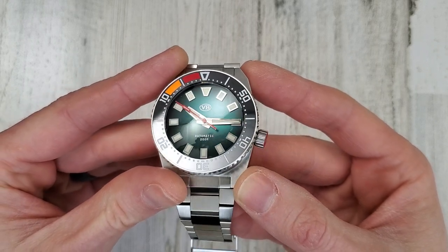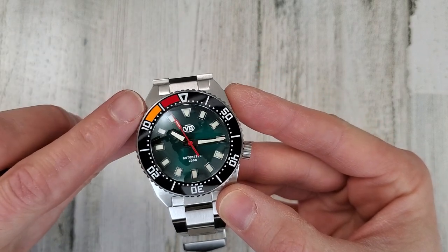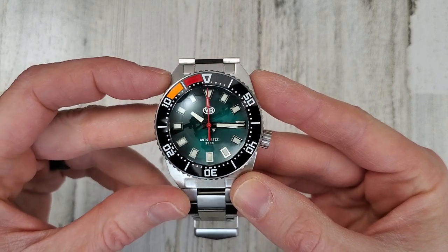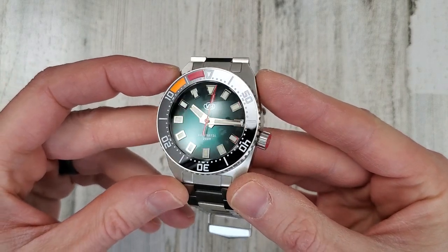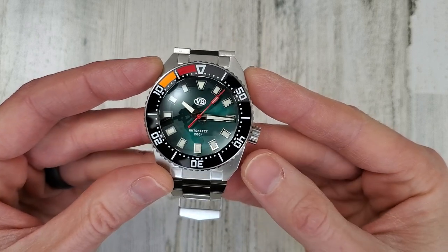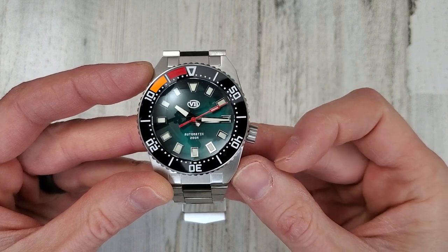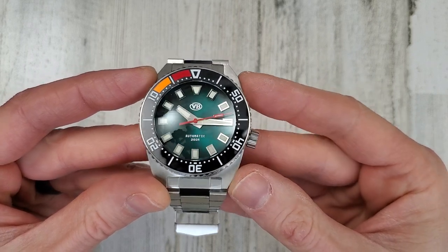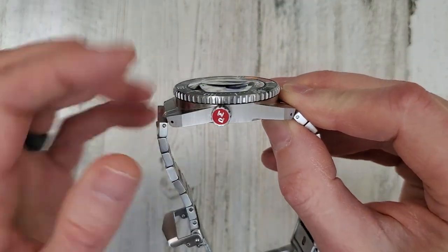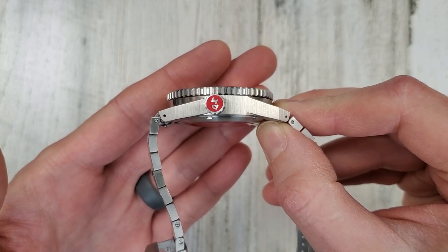Ceramic bezel insert. It does have lume — BGW9 lume. And from what I read on the website, the orange and red is also loomed, so looking forward to checking that out towards the end of the video. You can see the crown is offset here — it's not exactly 3 o'clock, not exactly 4 o'clock. I would call it a 3:30 crown. So that's unique as well. And then it's color filled, but also engraved 'PM' for Parking Master.